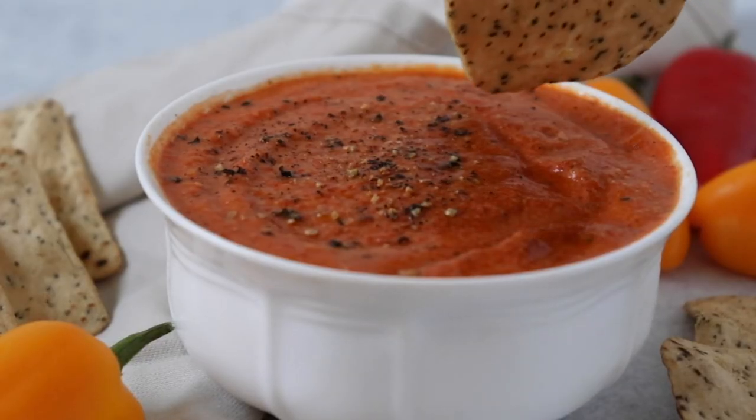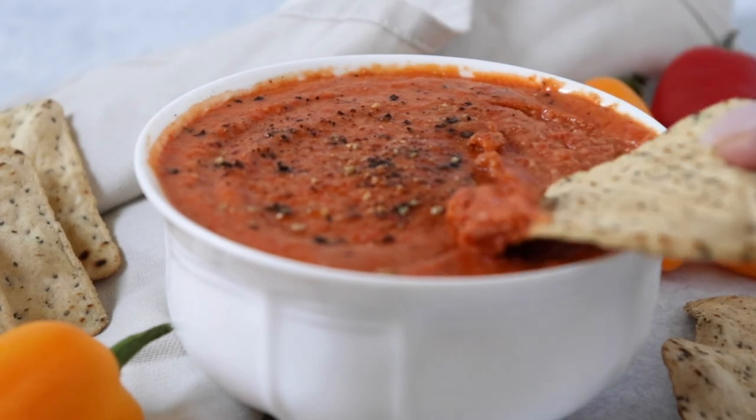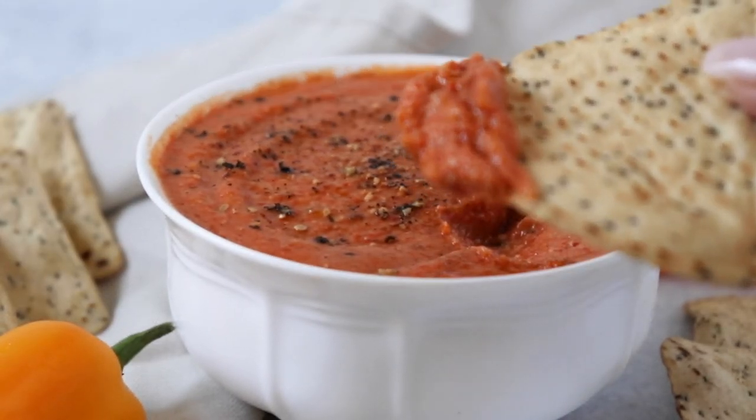I dipped this with some cauliflower tortilla chips — oh my gosh, it was so good. It's actually one of my favorites.